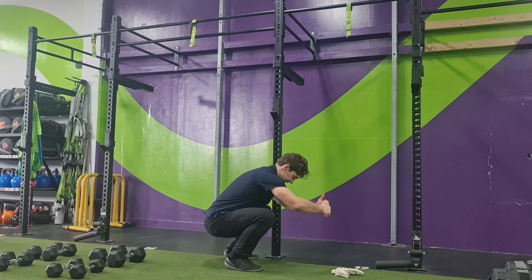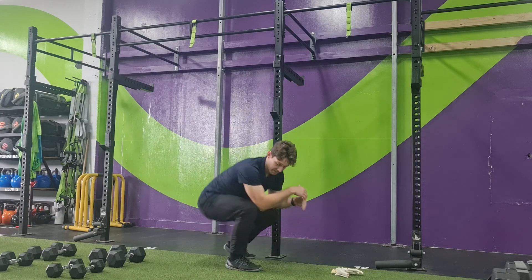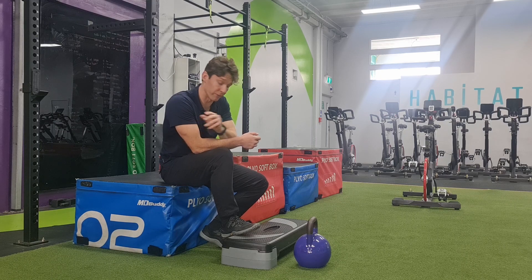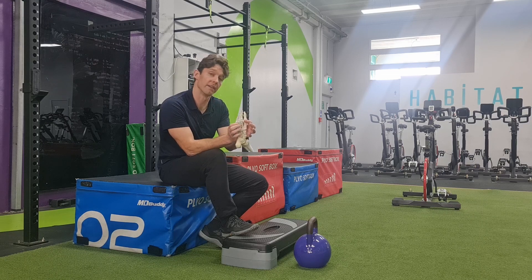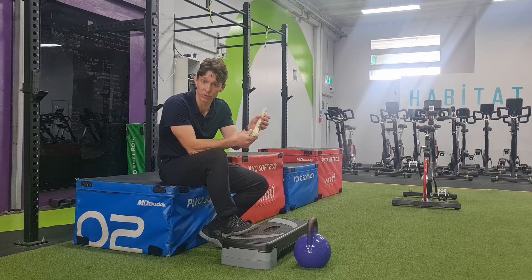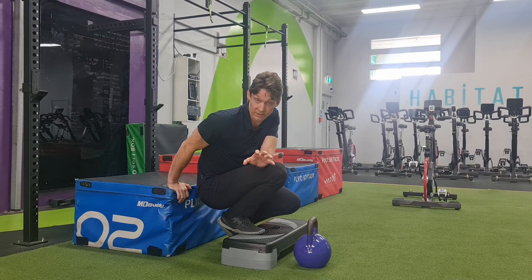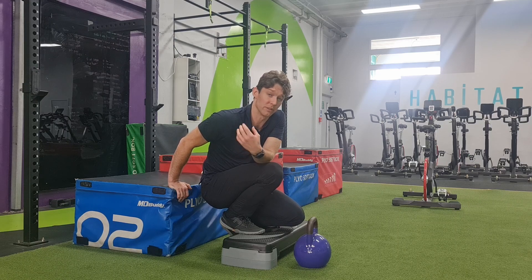The next exercise is looking at the dorsiflexion component again, but now we're trying to create a fixation point through the front of the foot — at that forefoot area through the big toe and also the little toe, the fifth MTPJ. We really need to make sure we're creating force through those knuckles as an anchor while the talocrural joint is moving. That gives us a sense of — when you're squatting or in a lunge, I can create pressure through the front of my foot. If I can't do that, what I'll end up doing is creating it with the tips of my toes — and those muscles are a lot less robust. You're not going to be able to create as high levels of force, so it's going to impact your ability to squat or lunge heavier loads.